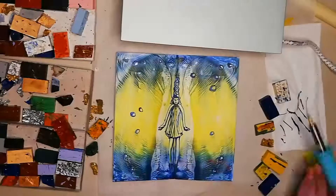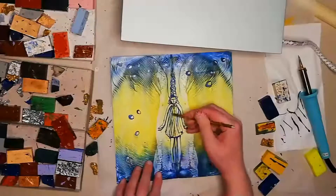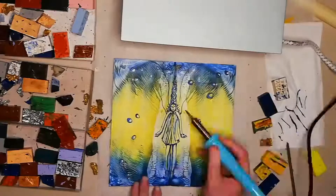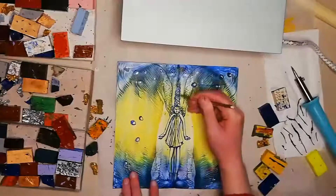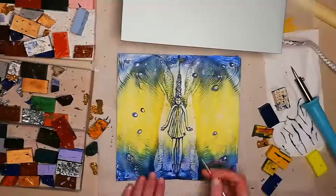I went in with my scraping tool to tidy it up a bit more, especially around the feet, and I found that the yellow wax, which had gone rather green, was perfect for continuing the details of the wings right up to her body. She is surrounded by a glimmering ray of light.